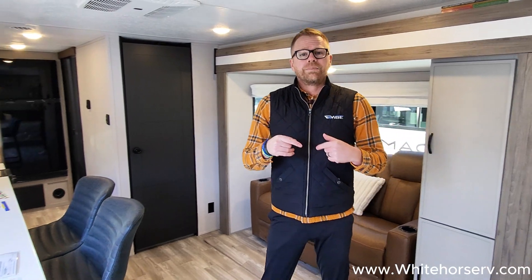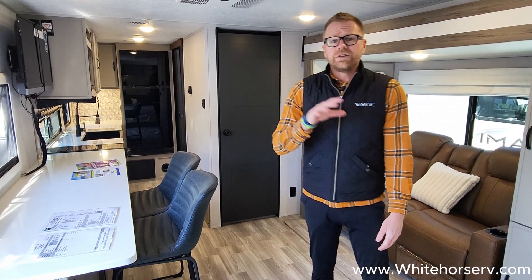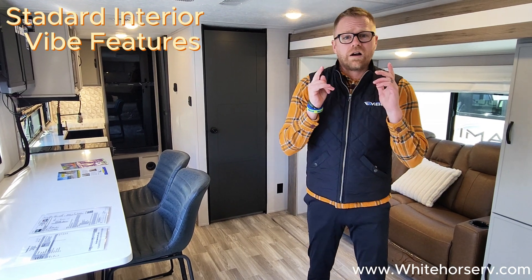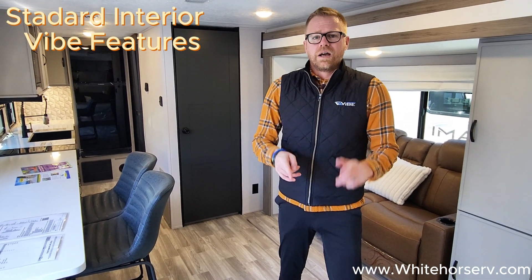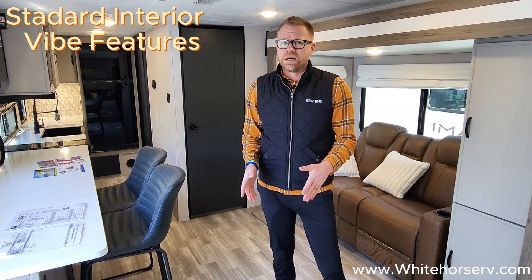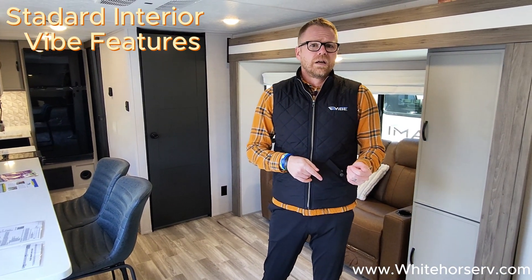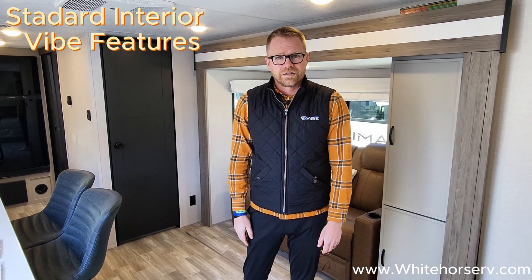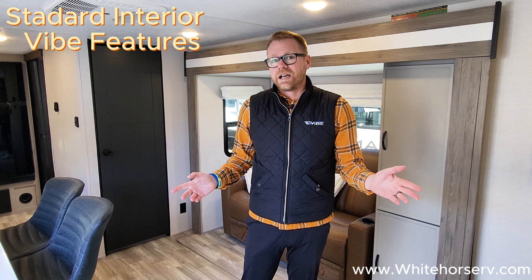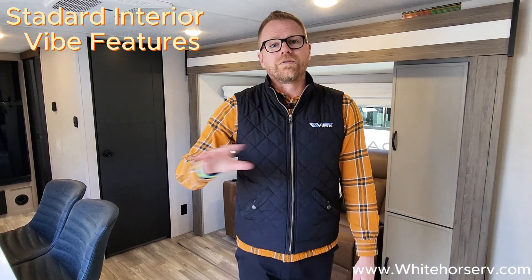Hey guys, Christian Nestor again. Here we are inside the Vibe — this happens to be the Vibe 22RK. All these great features go throughout all of our floor plans, and we are a fully loaded luxury lightweight. All of these wonderful features are standard. In fact, the only options you can even put on a Vibe are a second air conditioner and a freestanding table and chairs.